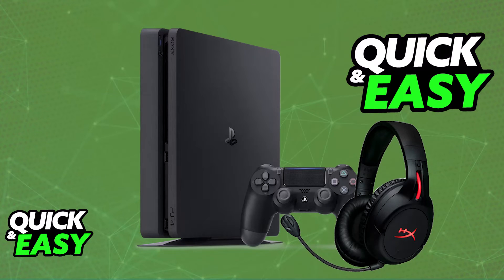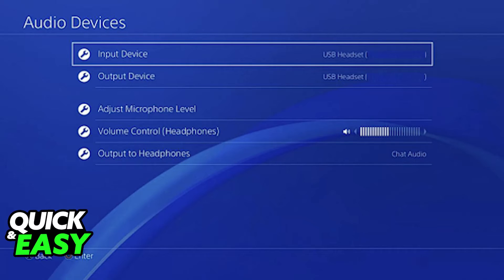All of the audio coming through your PlayStation 4 will now be output on the headset. You will be able to go over to the audio devices on the console itself, and in there you will be able to confirm that the HyperX CloudFlight wireless gaming headset is selected as both the input and output device.